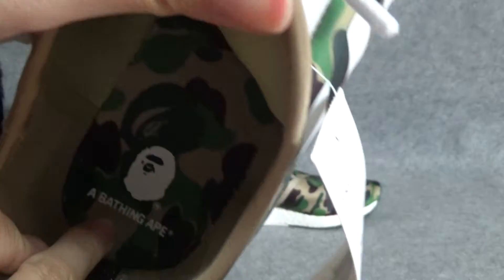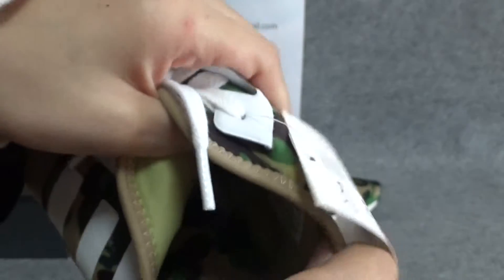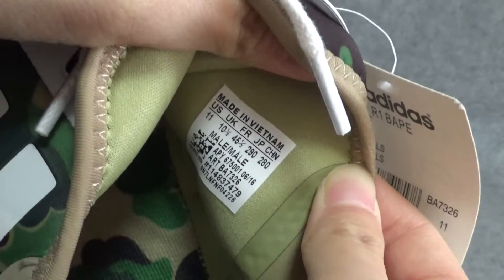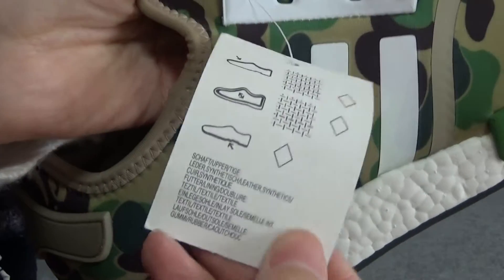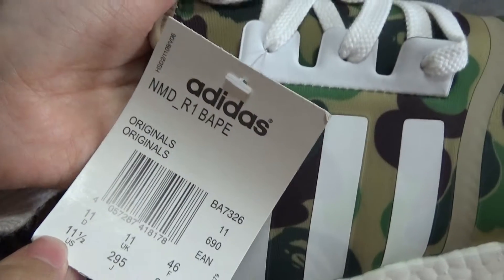Look at the shoe insole. The insole has a BAPE logo in there. And look at the shoes inside the size label. Look at this label — NMD R1 BAPE logo in there.